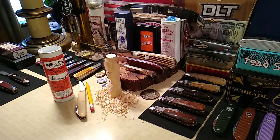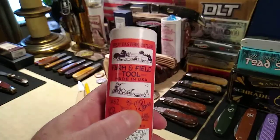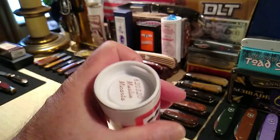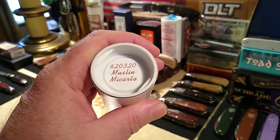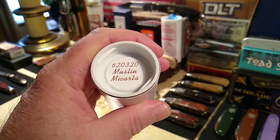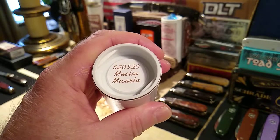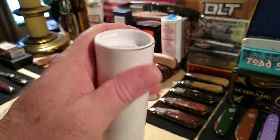Hi folks, hope everyone's doing really good. Today we're going to take a look at the Farm and Field tool Pocket Carver, number 620320. The 62 is the pattern, 0 is for the main wharncliffe, 3 is for three blades, and 20 is for the year. It has muslin micarta handles.